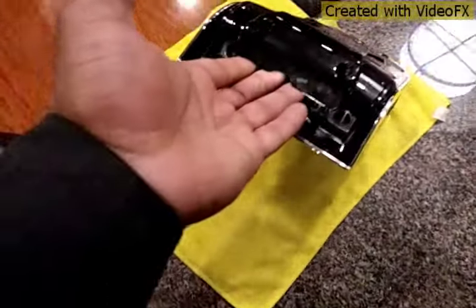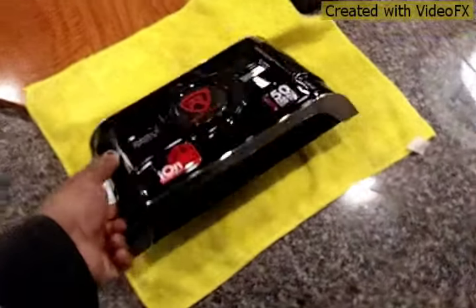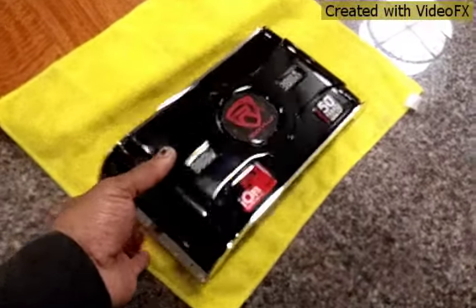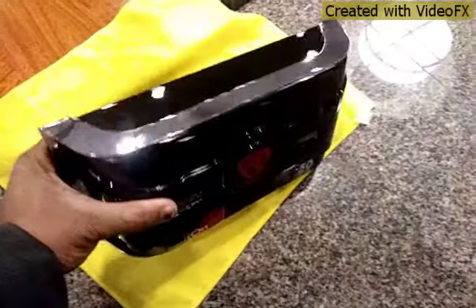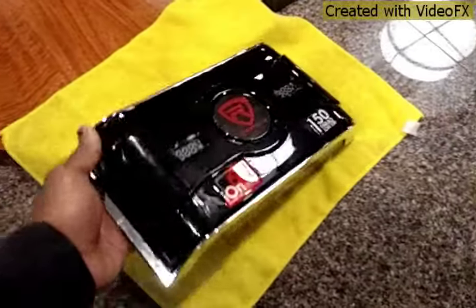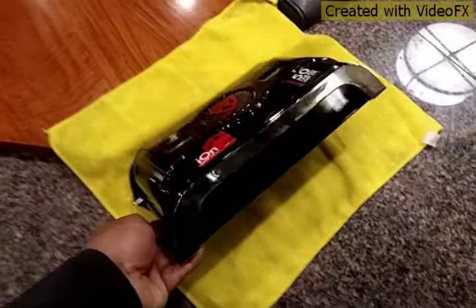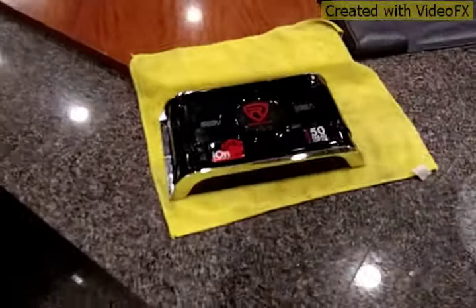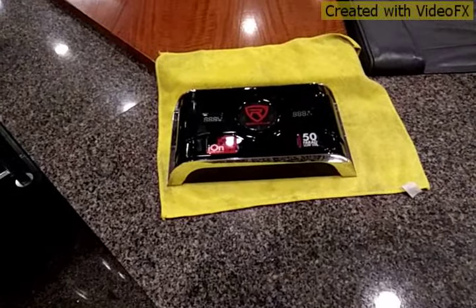Everything is plastic and sealed. If something goes wrong inside, you cannot open it — you have to throw the whole unit out. I wouldn't recommend buying this. I am going to send this back. Alright, peace out.